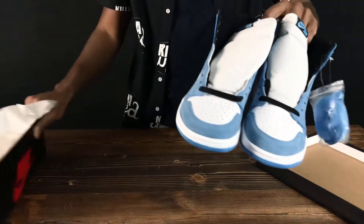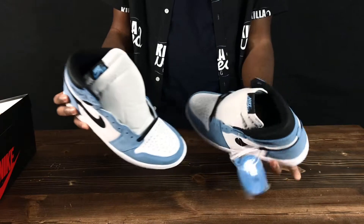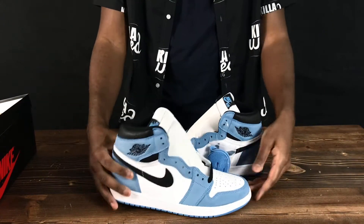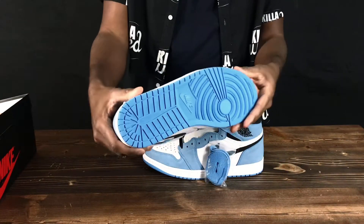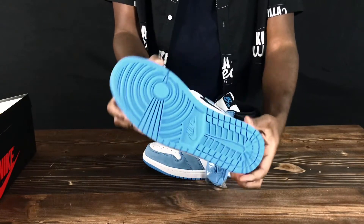We're gonna be checking the bottom of these shoes. That blue on the bottom is really nice — it's one of the best parts of these sneakers. The blue on the bottom is not really the same tone as the blue on the suede, but they really go good together.